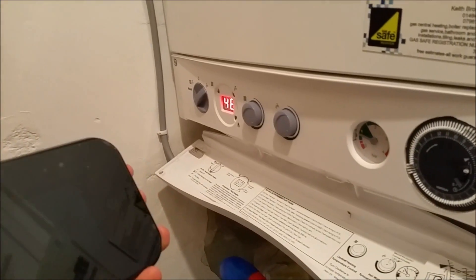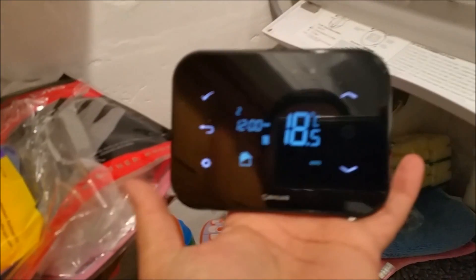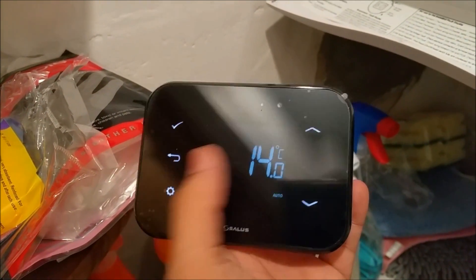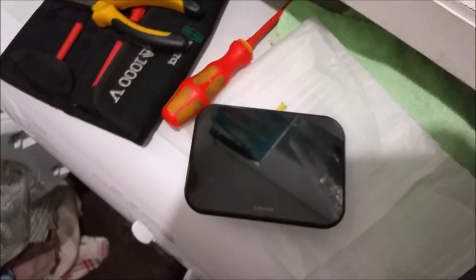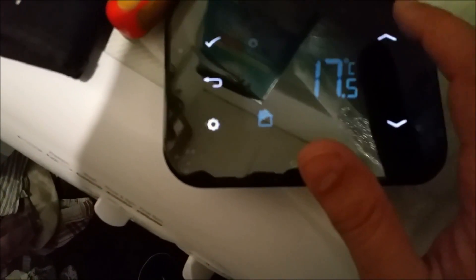I've powered up the combi boiler and this unit has been powered as well. Channel one is green. I've put the batteries in the wireless thermostat unit — it's showing the real-time temperature. By scrolling up and down you can set the temperature, and press the button on top to accept it. First thing I need to do is pair this unit with the receiver. The temperature is currently set very low, so I'm going to set it higher than the set point.